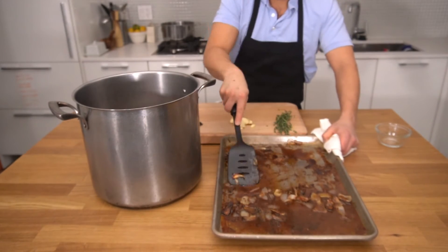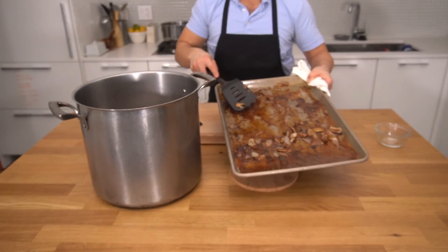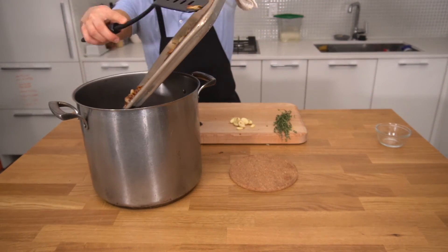After a couple minutes of scraping, you can see all those brown bits coming off the tray and into that water. We're going to take all of that delicious golden liquid and pour it into our stockpot.